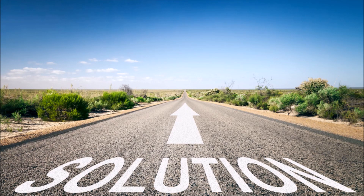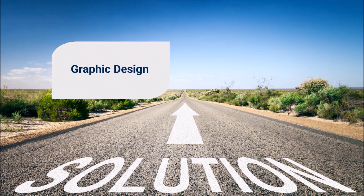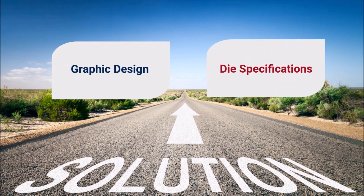So, how can voids be eliminated to ensure repeatable quality decoration? Effectively addressing hot stamping challenges most often requires both graphic design as well as die specification solutions. Next, we will take a look at both.